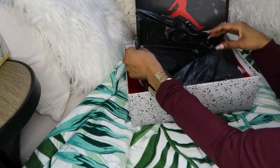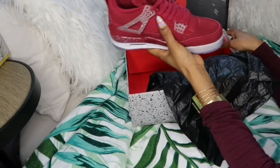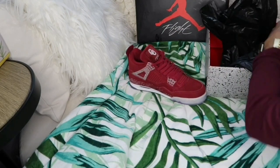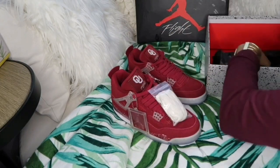So guys, let me explain myself. Usually you know how I do it — I start with the actual unboxing, but I received two pairs of shoes. I didn't know which one was the company's and which one was personal, and I went and opened the wrong box. But here we have it, guys.